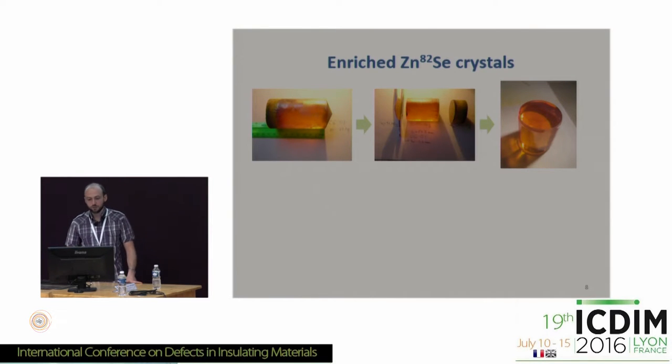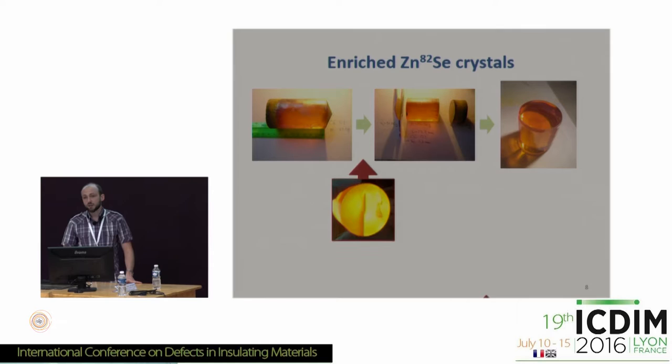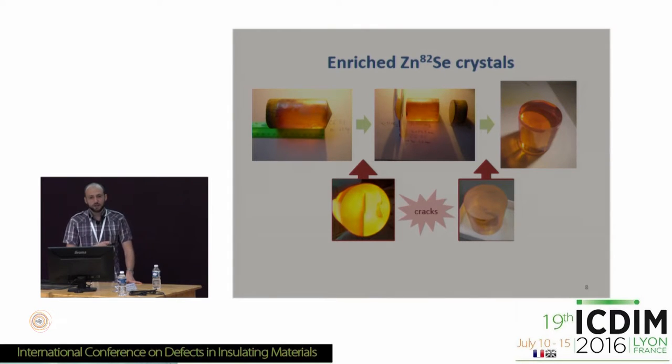For the enriched zinc selenide crystals, in a simple case you take a boule from the growing facility, cut the nose and tail parts, and perform rounding to produce a shiny, fancy crystal. But obviously nothing is very easy in our life. At each step of production problems appear. In our case it is cracking in the crystal. Since this was occurring during enriched crystal production, we needed to solve this problem as soon as possible. The simplest approach our colleagues from ISMA tried was thermal treatment. We used several samples of crystal: two produced from our own zinc selenide powder produced similarly to the enriched powder, and a third crystal produced from CVD material.